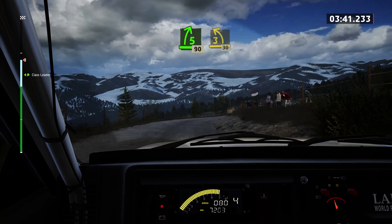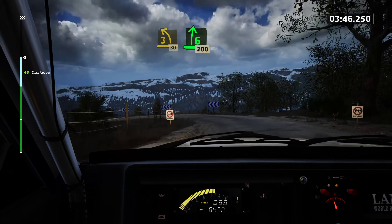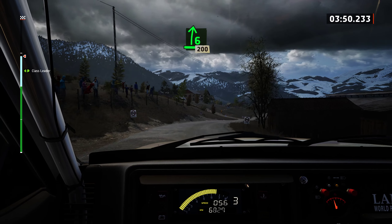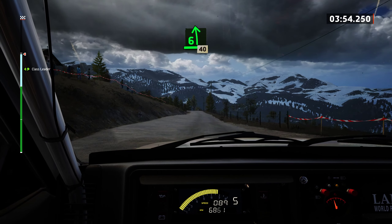Late 3 left, very long, tightens. 30. 6 right, 200. Care, 6 left, long, tightens. 40.